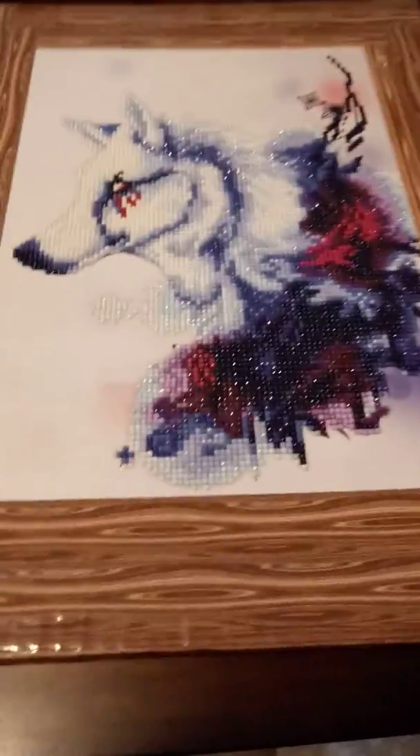But then I found out that the Elmer's glue yellows over time and crumbles. I don't want to sell my diamond paintings and then people get them and years later the glue's coming off.